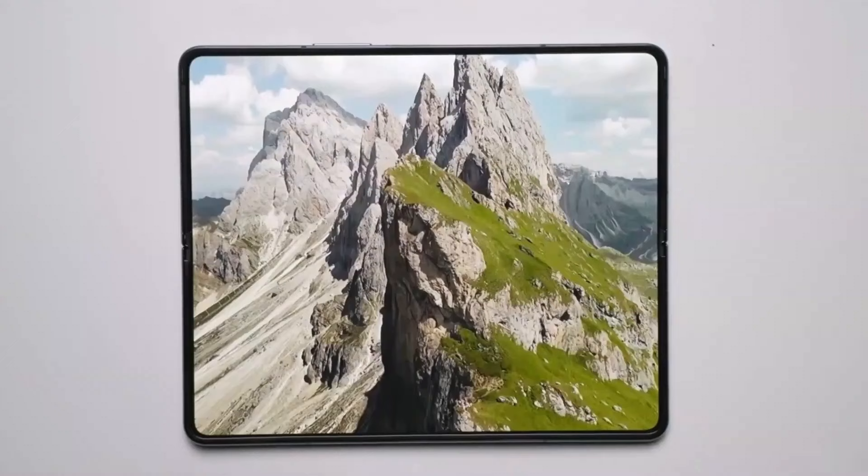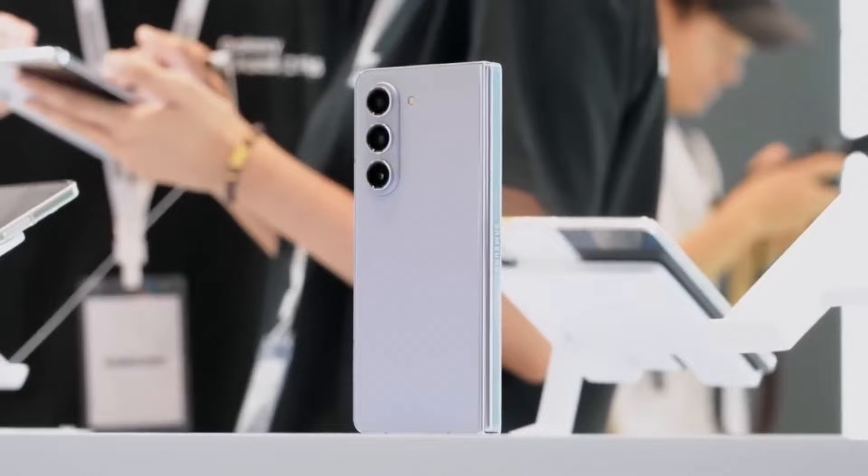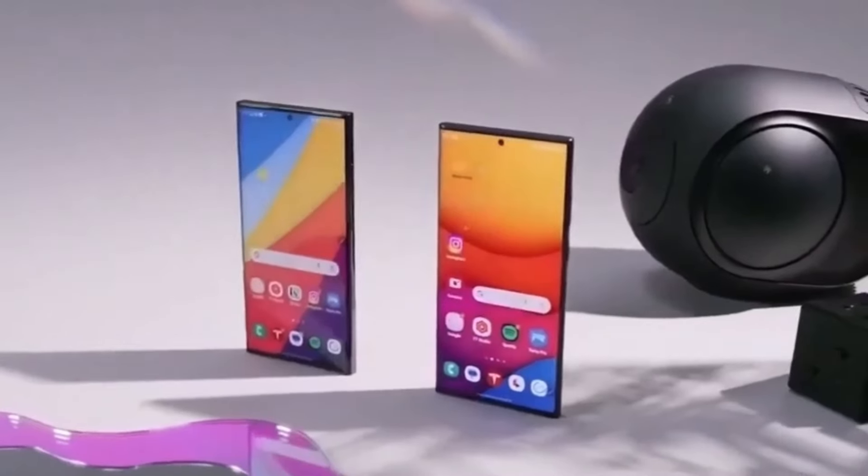I personally like the design — it's sleek and futuristic. But I'd love to hear your thoughts. Do you think this design will help Samsung stand out, or are you hoping for something more radical? Drop your thoughts in the comments below.